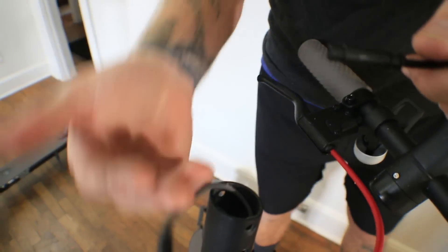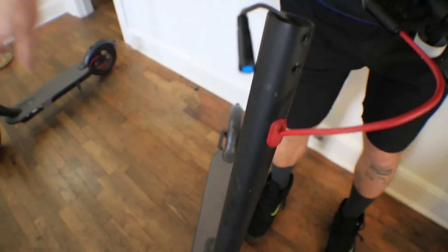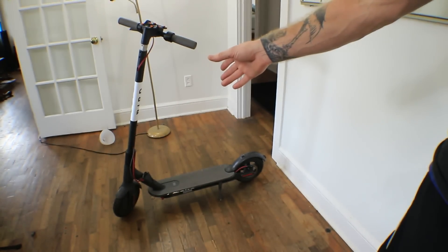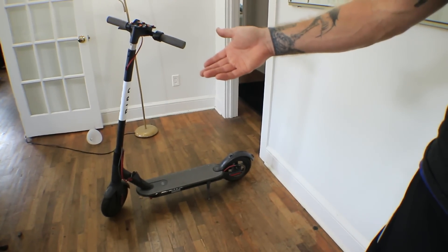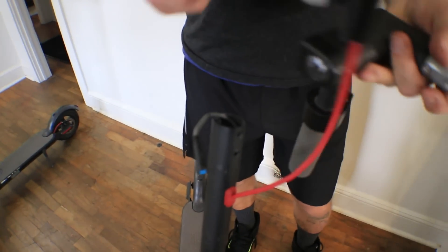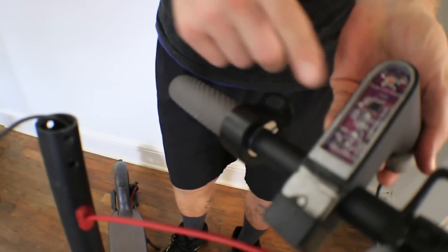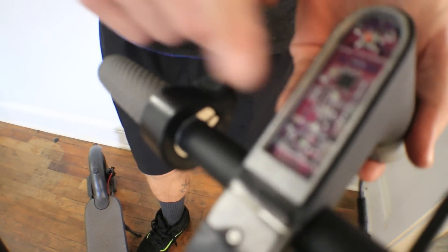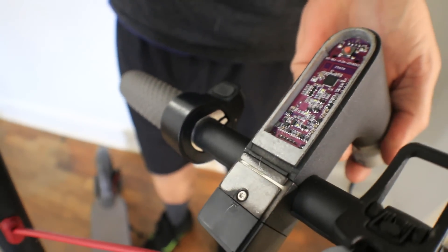This scooter from here down — this is the Xiaomi — is the same as that Bird all the way down from what I've seen. I've actually got it working already, but I'm just showing you how I did it. The only difference is this small board versus that big telecom board I took off. I'm going to swap this over to the Bird and ride it around for you.